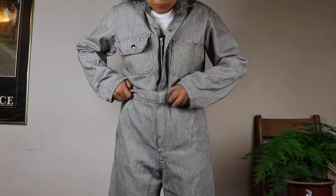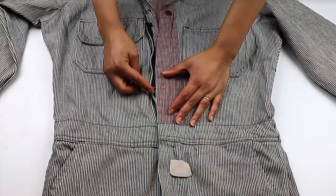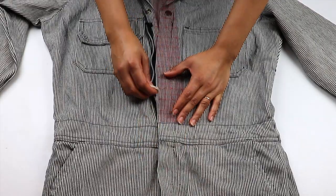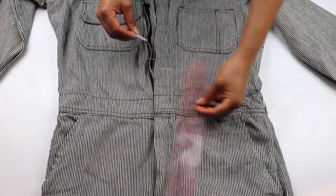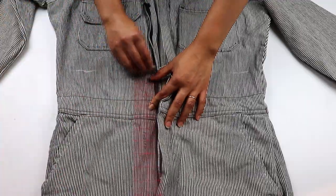I start by bringing the waist to where I want it and marking it with a pin. I measure half an inch below that marking for a seam allowance and take note of this measurement from the top of the waistband. I mark this measurement all the way around the garment.